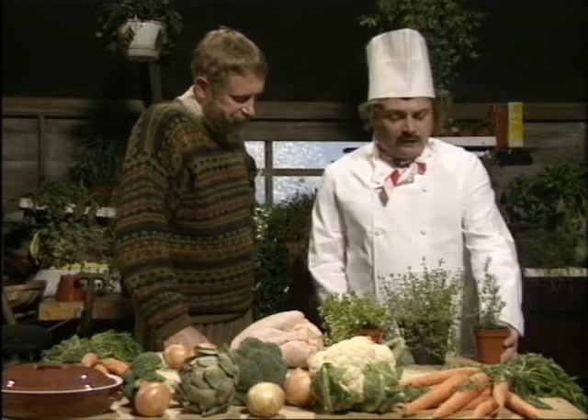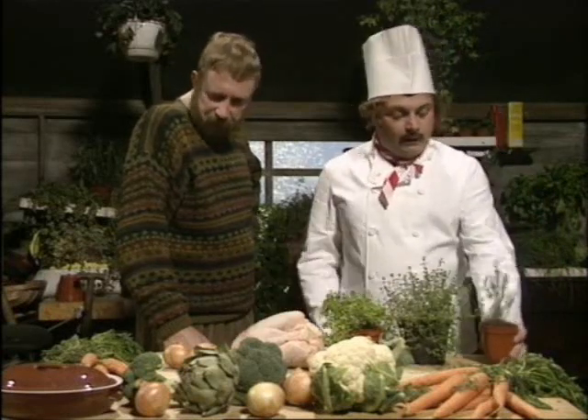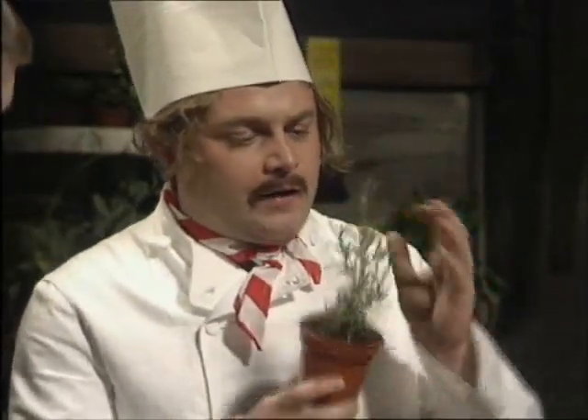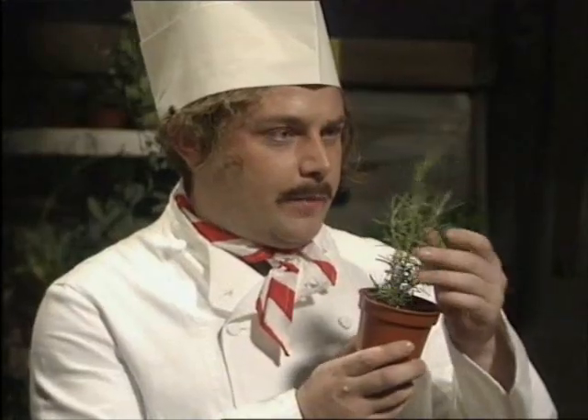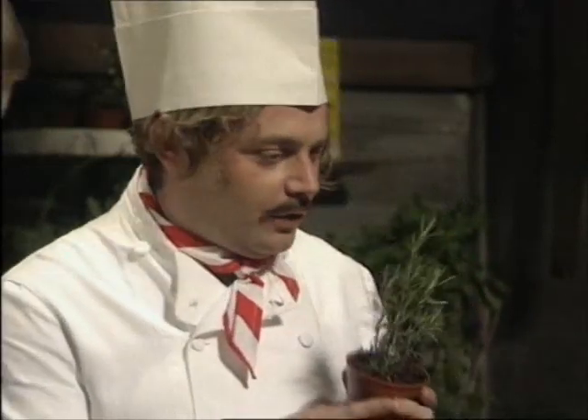I'm going to have a fair few little plants in this very simple English chicken stew. The first one here is rosemary, and she's a difficult little one to grow. She's very difficult. She likes a bit of shade, so I put her up against a wall. She likes it up against a wall.